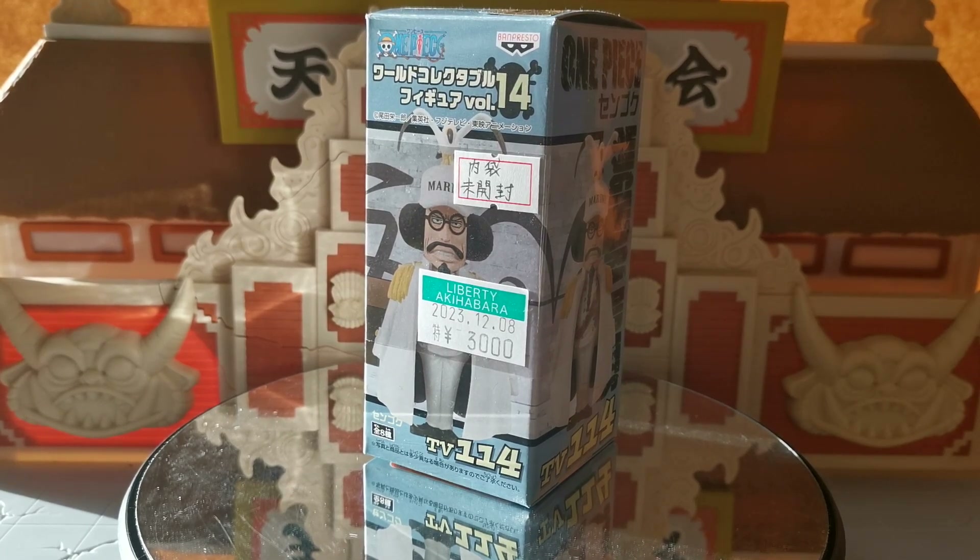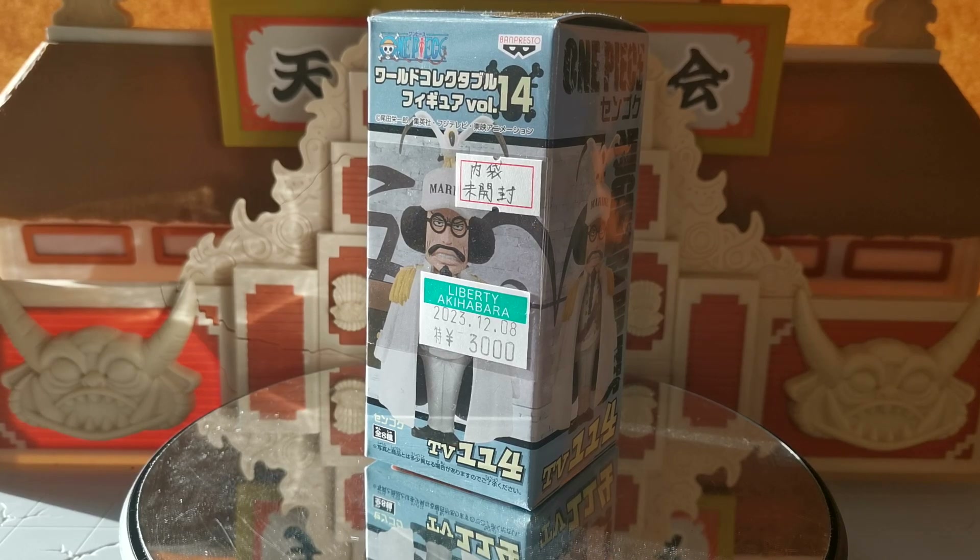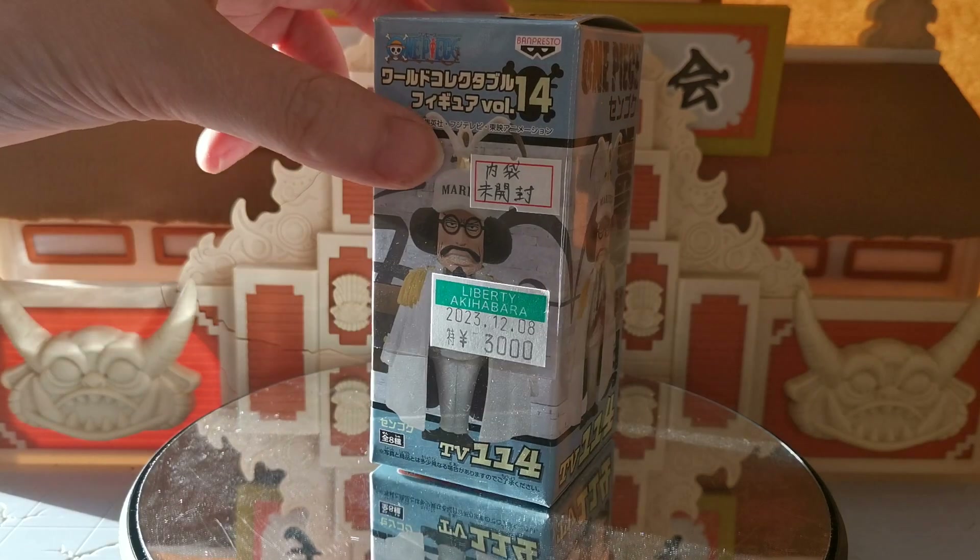Hello ladies and gentlemen, I am the Grand Cat and today we are going to finish off our Admirals, or at least the ones that we have currently. We're still missing Isho and big old Fujitora, with of course Fleet Admiral Sengoku — not Fleet Admiral Sakazuki, but Fleet Admiral Sengoku.